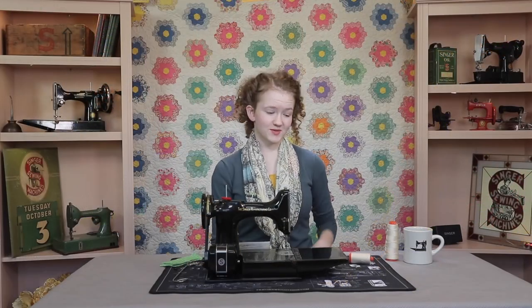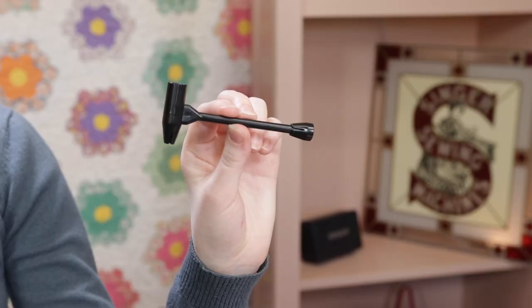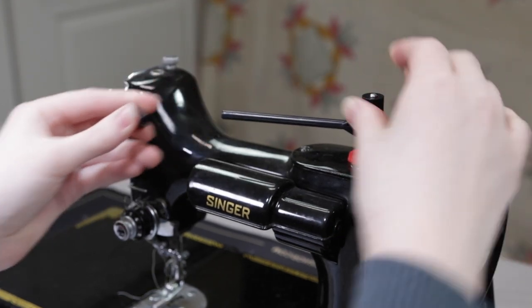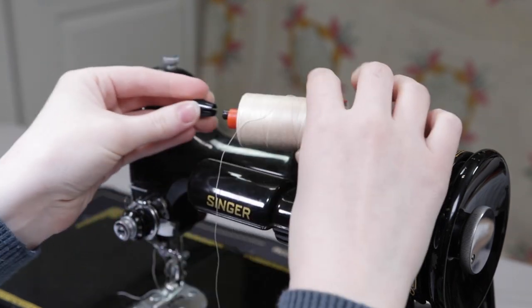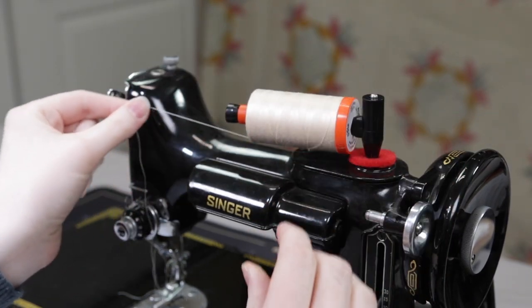For smaller cross wound spools, like Aurifil, we now recommend and use our new thread post. Thread is easily placed in the proper horizontal position on the machine for the smoothest flow of the thread to the needle. So you put the thread on the post, securing it with the smallest cap, then commence threading to the first thread guide.